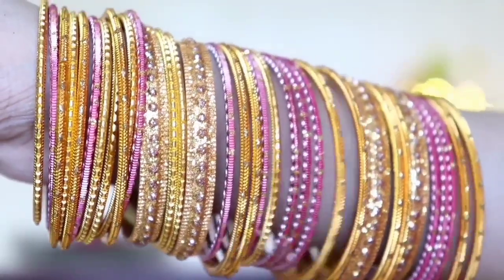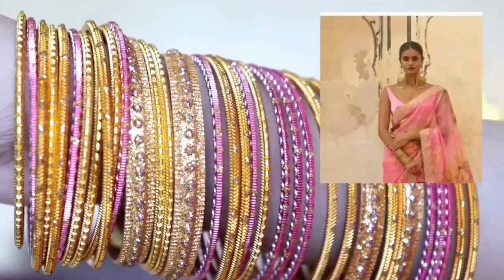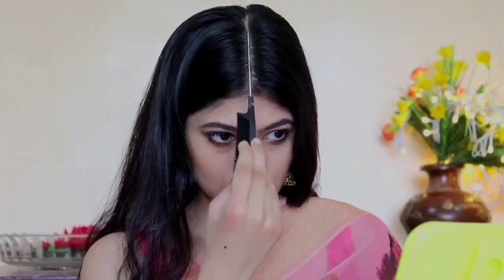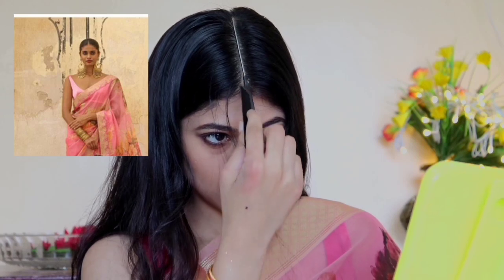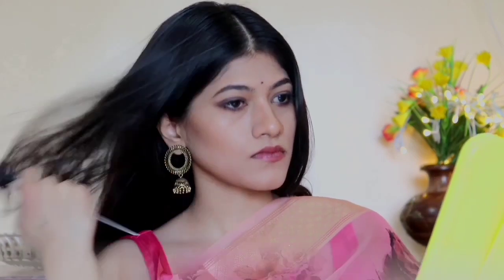In the picture her earrings are quite big, but I'm going to use what I currently have. Then I'm going to wear these heavy bangles as an accessory. For the hairstyle, I'm going to make a center partition and tie a bun at the back, just like her.